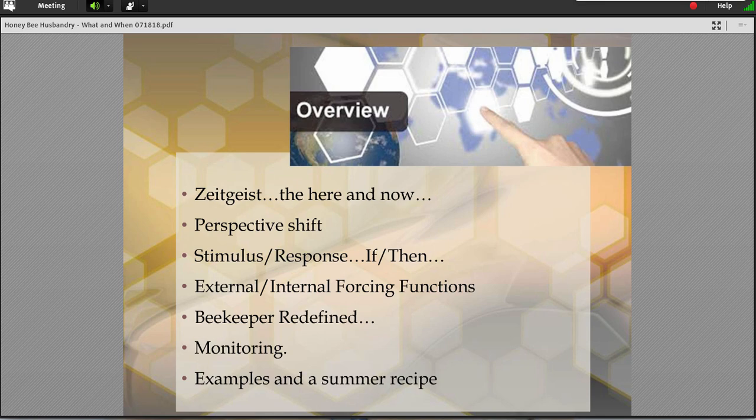If we're going to talk about animal or insect husbandry, we're going to go back a little bit and talk about good old-fashioned stimulus response — if-then things — how things work in the real world. I'm going to talk about external and internal forcing functions. That's more of a physics and math kind of language, but it'll make sense when I bring them up and show you.